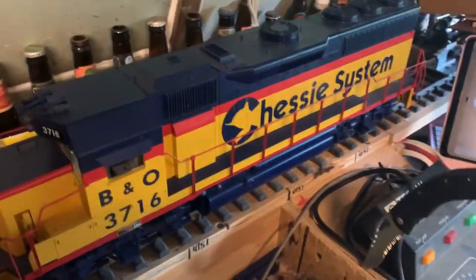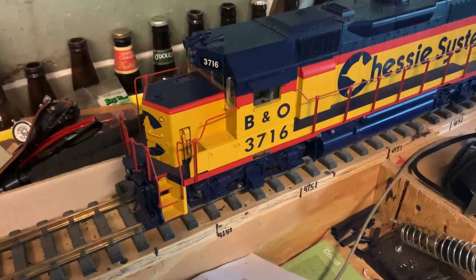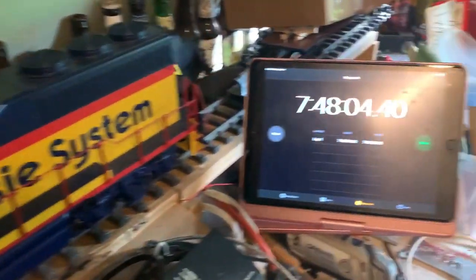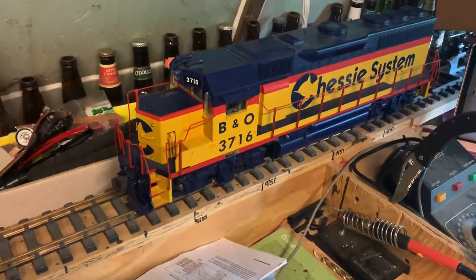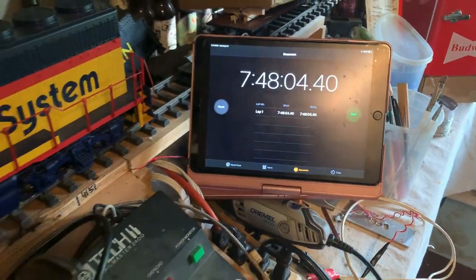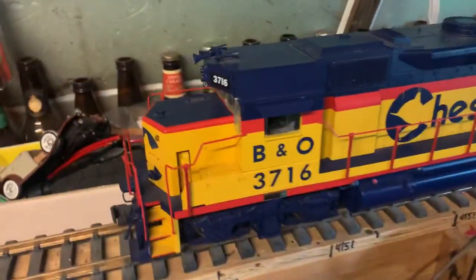Just a quick video — I RailPro'd this engine today. It's an Aristocraft GP40. I started this morning and that's how long it took me. I took my time, stopped for lunch, had a beer or two, so that's quite a long time. I have three of these to do, and they're all going to be exactly the same.